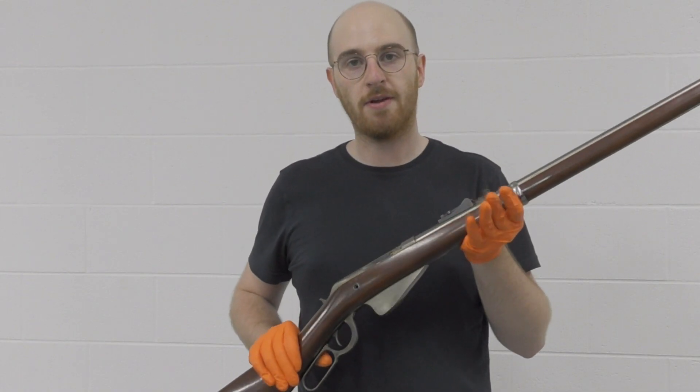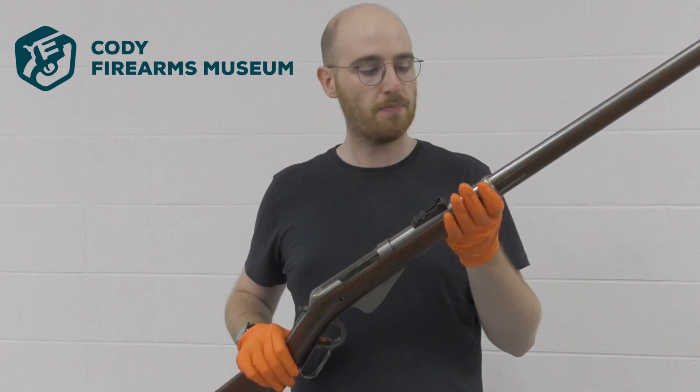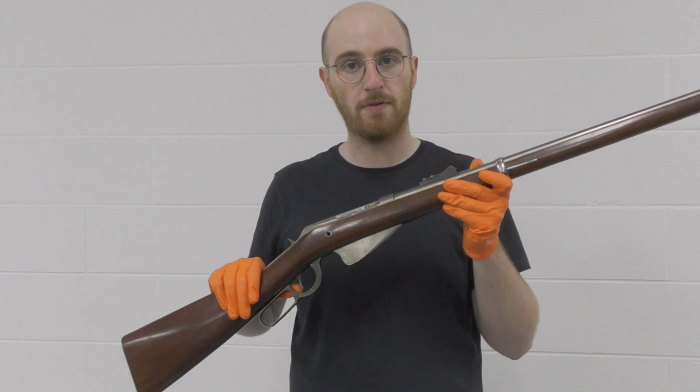Hi guys, welcome to another episode of the Armourer's Bench. My name's Matt. I'm at the Cody Firearms Museum and today I'm taking a little look at another one of John Browning's prototype rifles.